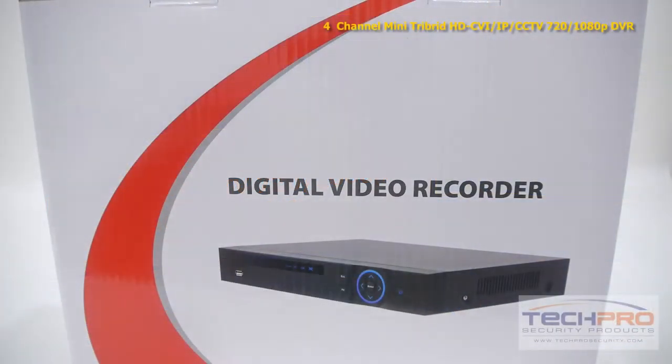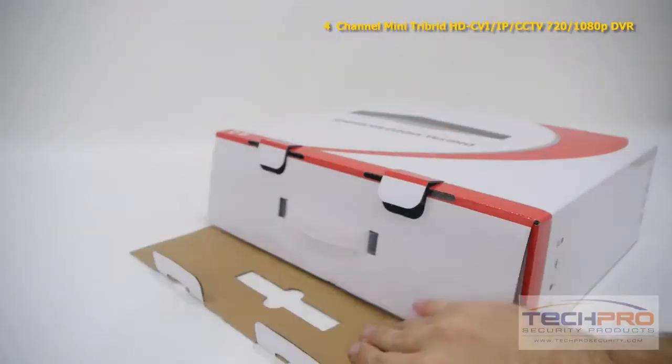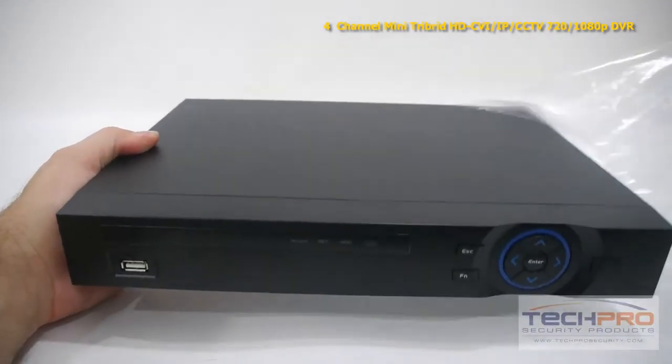This is our brand new four-channel compact tribrid DVR. This tribrid DVR brings together HDCVI, IP, and analog security cameras all into one recording device.